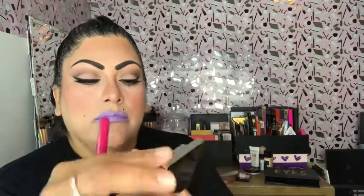For highlighter I'm going to use Jouer — one of my favorites — in Skinny Dip. As usual I'm applying it to the cheeks, cheekbones, forehead, nose, cupid's bow, and chin, and also a little in my inner corner just to make it look a little fancy. And that's about it guys — this is my final look! I hope you like it. Please don't forget to subscribe and like this video. Thanks for watching — I love you guys, bye bye!